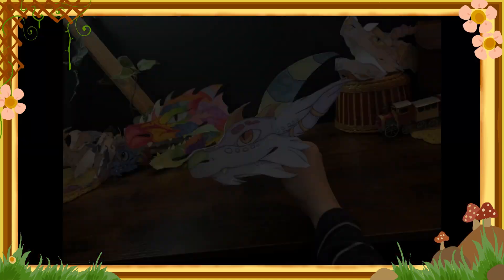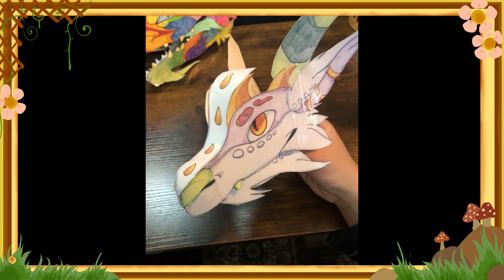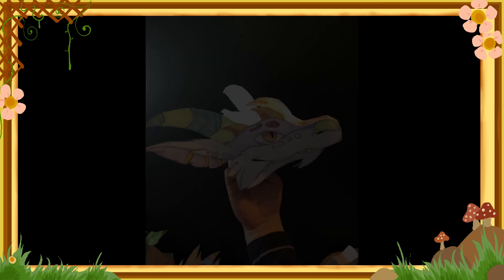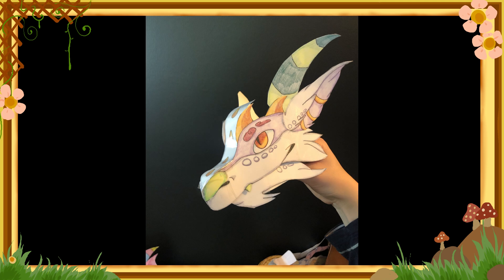Anyways guys, I will have this puppet and more listed for sale on my Etsy currently. So if you were interested in adopting him, I will have that in the description. I hope you guys have a lovely and magical day and enjoy it. Have a wonderful one and I'll see you next time. Bye everybody!